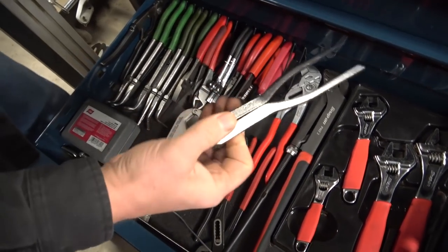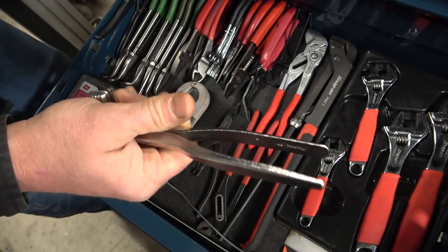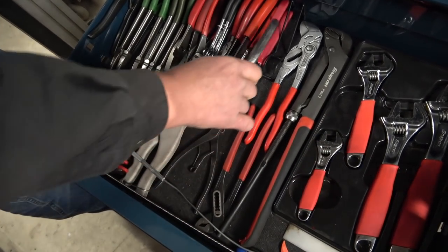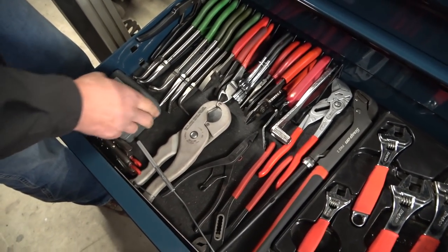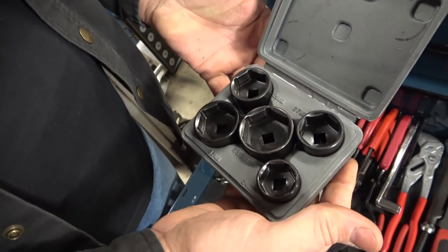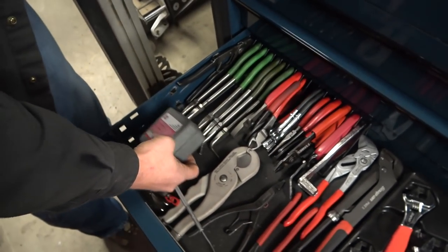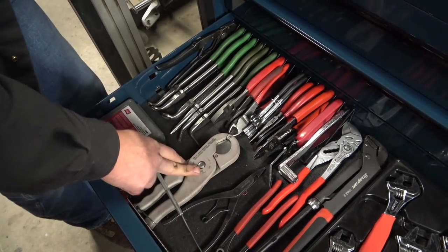This spreads battery terminals — so anytime you're working on a Ford diesel, you always have to go fix the terminals because some idiot worked on it before you. These are oil filter canister-style sockets — just another set I keep here because we do a lot of service work on canister-style fuel filters and oil filters.